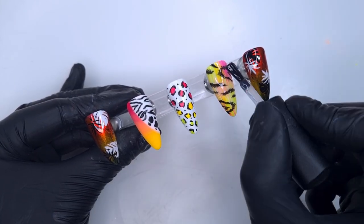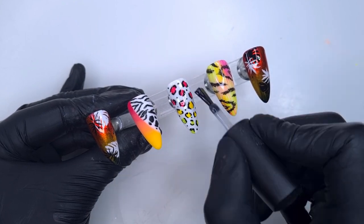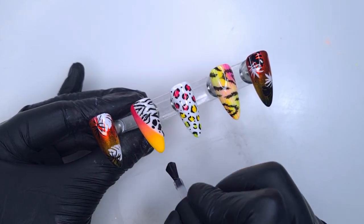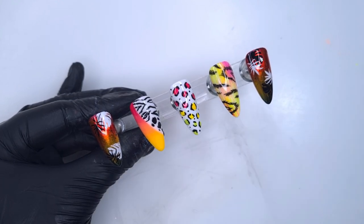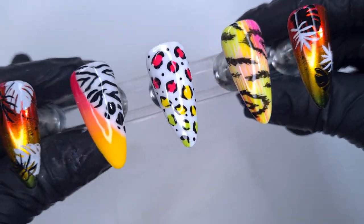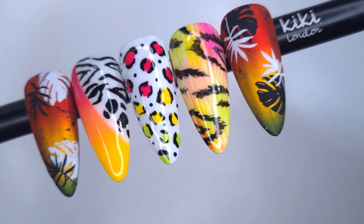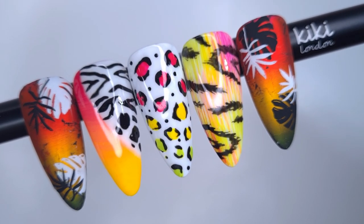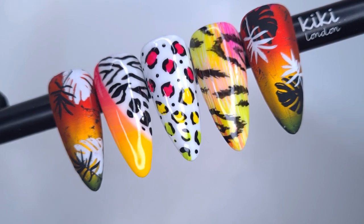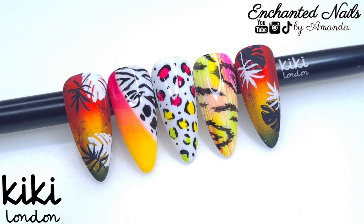Now we're going to top coat all the nails — I'm using a combination of the no-wipe matte top coat and the no-wipe glossy top coat. The thumb and little finger get the matte, and the middle three nails get the glossy finish. This was a random but really fun set to do. My favourite nail was definitely the pointer finger — I loved the clash between the colourful ombre and the black and white print. Please let me know in the comments which was your favourite, and send any video requests for colour combos, designs, or techniques. Then it's a final cure and here is the finished result — I absolutely loved them!